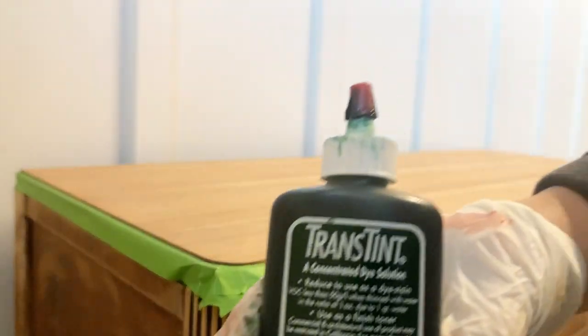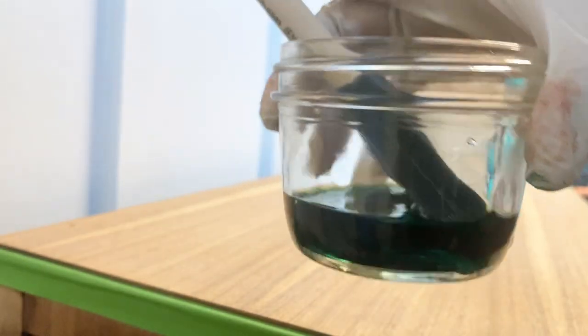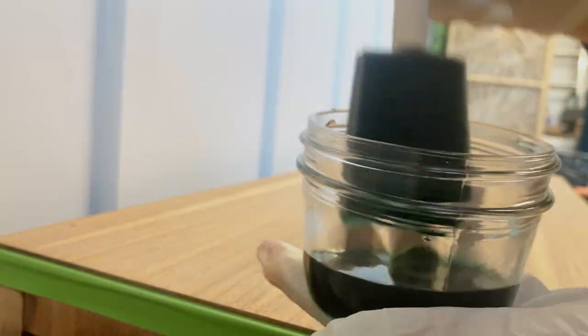After I sanded the repairs using 120-grit, I wiped down my piece one last time, and then diluted this green dye concentrate solution in water — just follow the instructions on the bottle. The dye is going to help bring down any of the red tones that are in this wood.